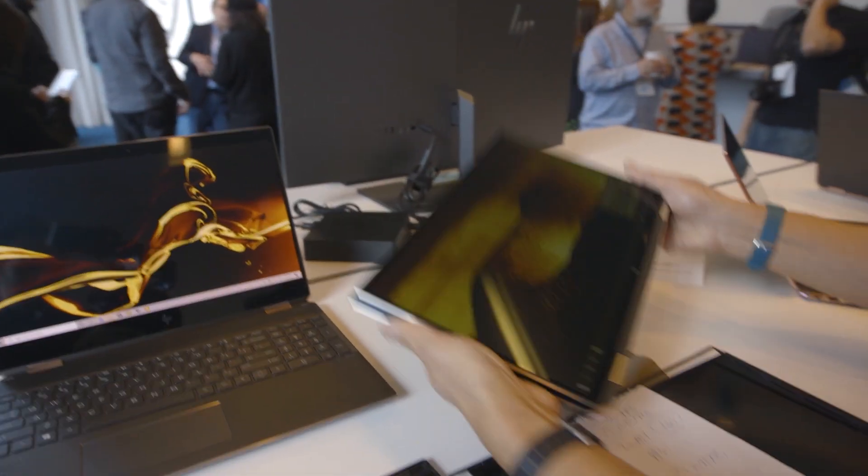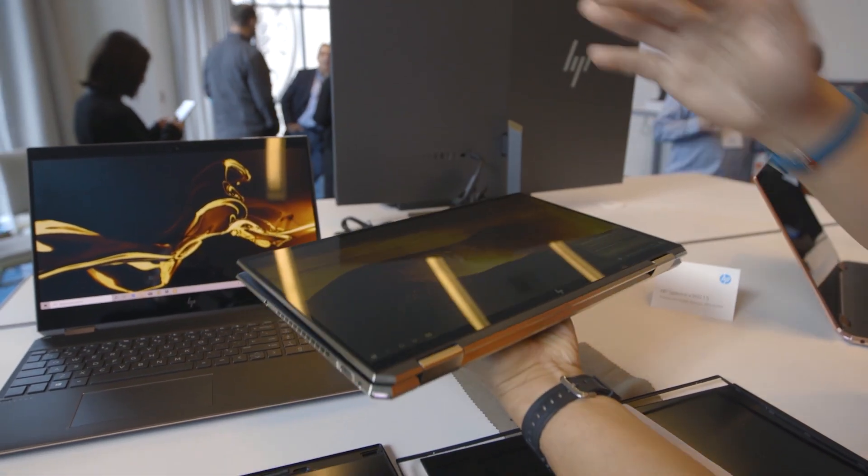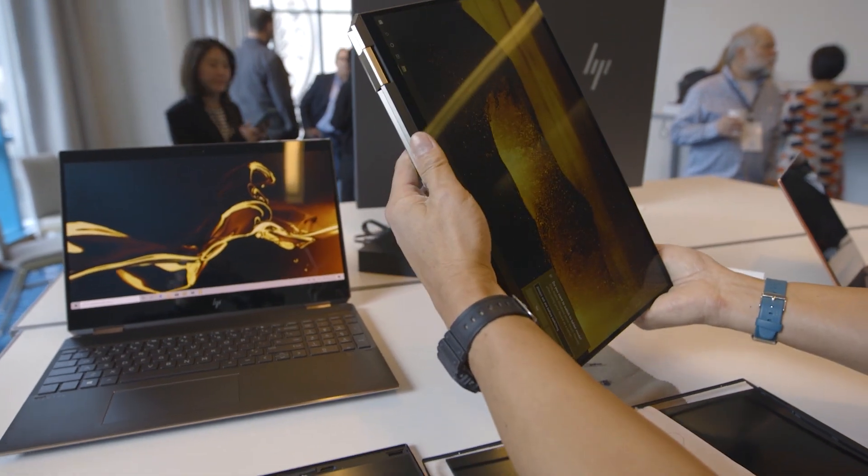It is an X360, so you get your tablet mode. It uses an Ntrig pen like the previous models — you get the pen, you get the sleeve, you get your full tablet experience.